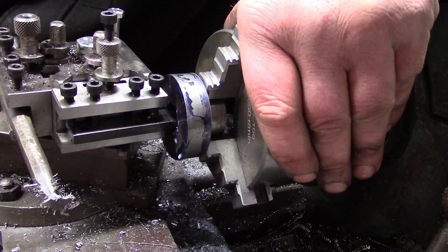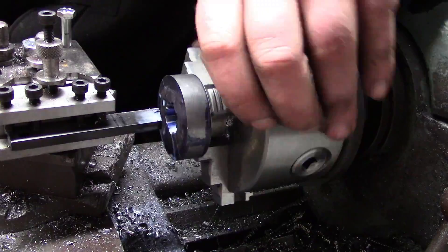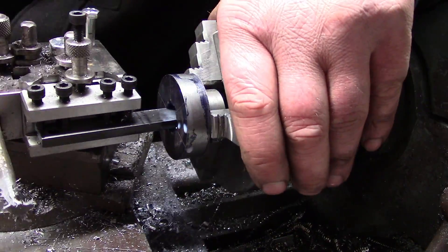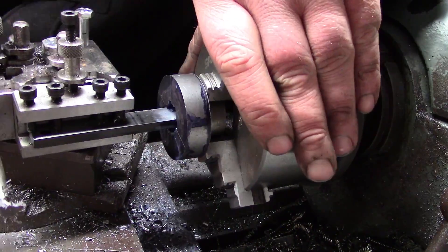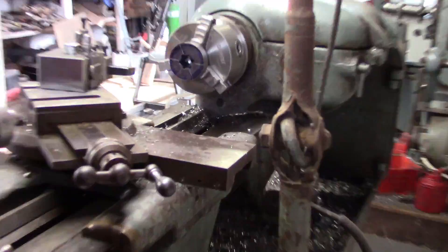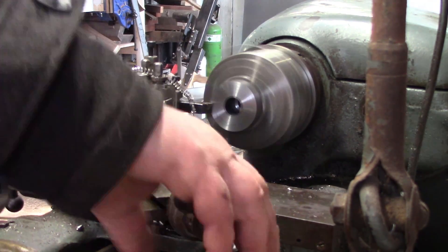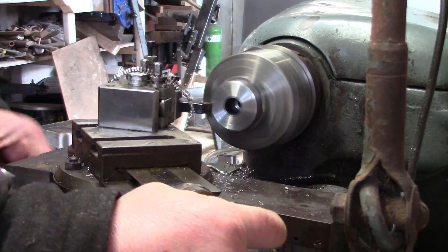Once I got all the cuts started, what I was doing to speed things up was do a cut on every tooth, then advance the cross feed of the lathe, and then do another cut on every tooth. With that all done, I'm just cleaning up the marks and putting a nice big fat chamfer on the edge.